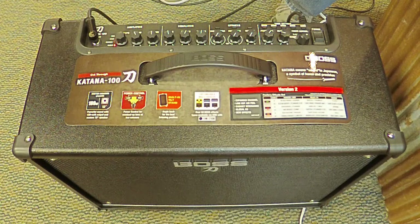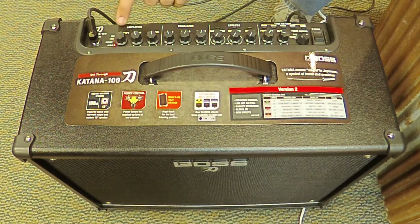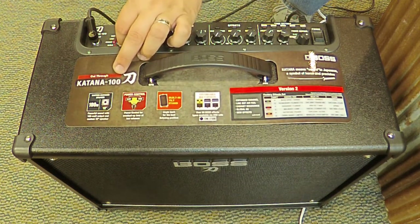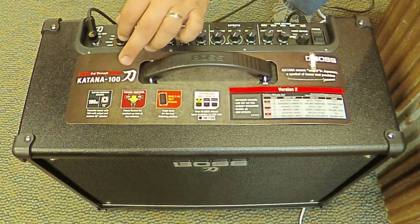The Boss Katana's control surface lays out very intuitively like a real amplifier should, complete with a standby. We've got a few amp types here: clean, crunch, lead, and of course brown sound.